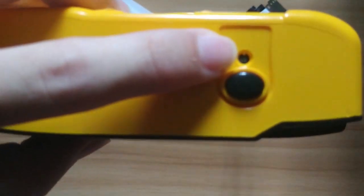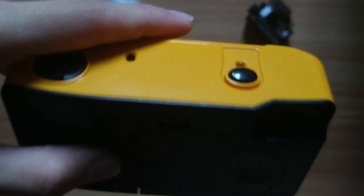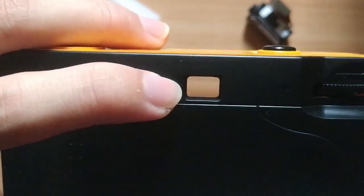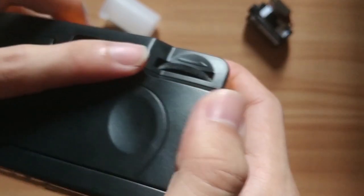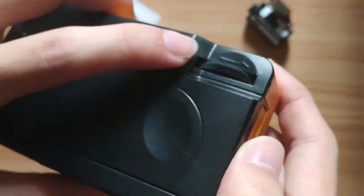The tiny word over here is the film number counter, showing how many pictures you have taken. At the back, this viewfinder is where you see the view you want to capture. This is the film advance lever. After you capture a picture, you need to turn this lever to advance to the next film frame.